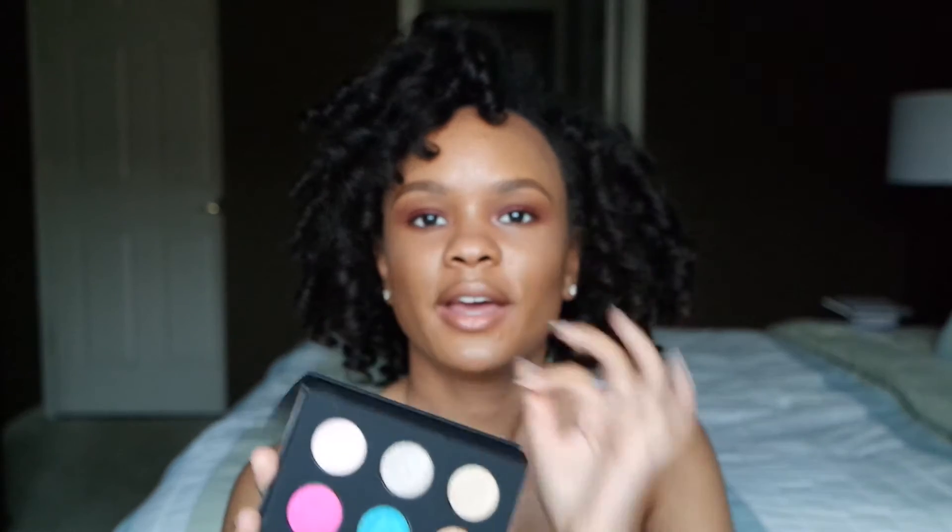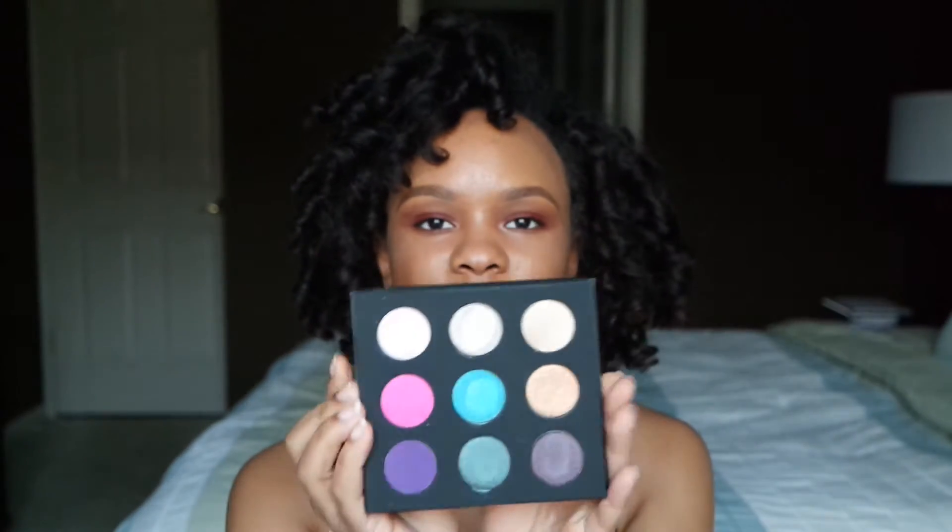So when you take the palette out the box, it looks like this. You open it up and you get this big mirror like that, and then you have these 9 shades right here. For those of you who don't know, these are Make It Forever's new Artist Shadows. They completely reformulated all their eyeshadows with this new formula in this palette. The shadows are now like a gel to powder form, and they're honestly like the best eyeshadows.